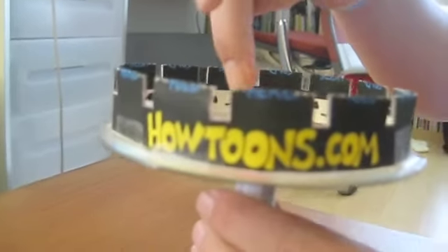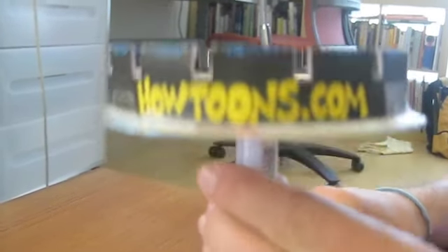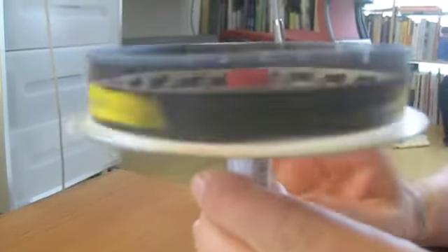We want to look through the slits to the cat on the other side. Just give it a spin and watch the cat run.